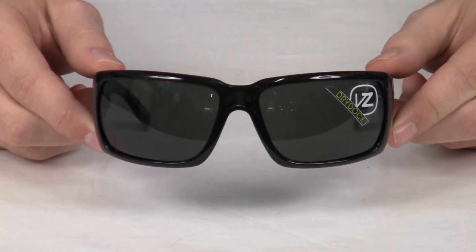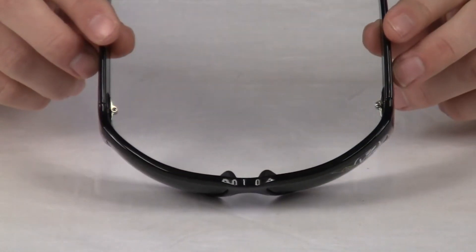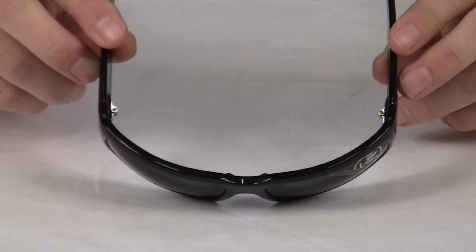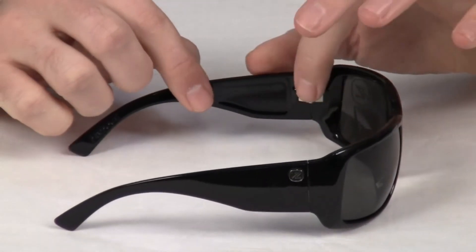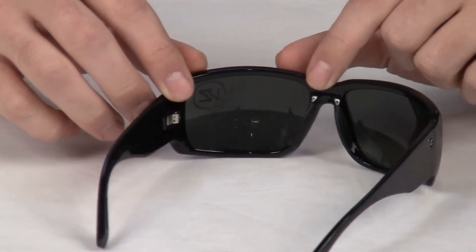The Von Zipper Dry Dock Sunglasses are designed in California and made in Italy. They have a nice curve on them that will keep them close to your face, with stainless steel hinges and rubberized nose pads.